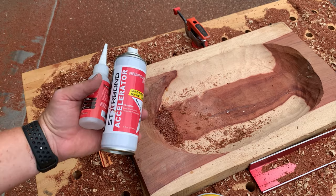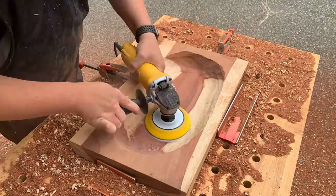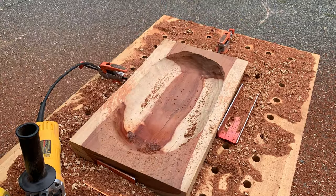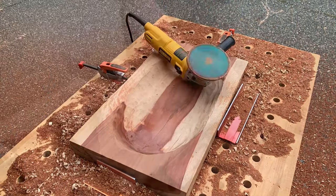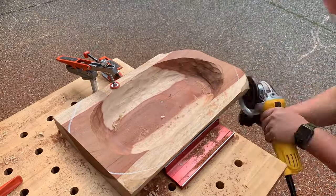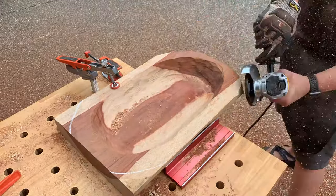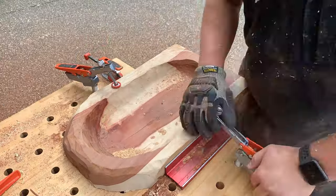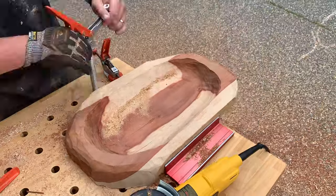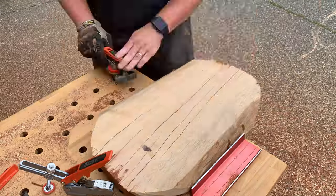I added some CA glue, some sawdust, and the activator just to plug the hole. When you're patching a hole in wood, you really want to use the fine sawdust to match the color — you can add wood glue. It worked fine; it wasn't the best patch, but it worked. Here I'm just removing the corners — that turbo plane just worked so quickly. If you want to save time, use a sled on a table saw to remove it, or get out a jigsaw or a bandsaw. But you can do everything just with the angle grinder and the turbo plane itself.